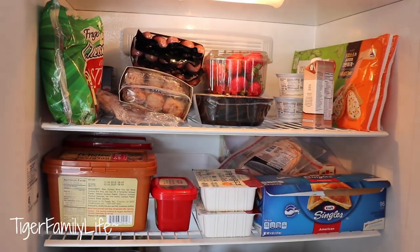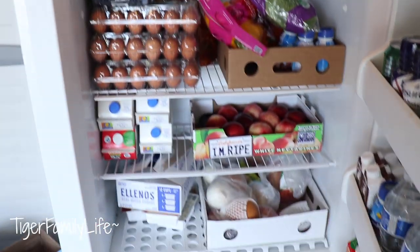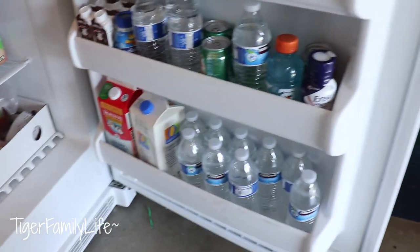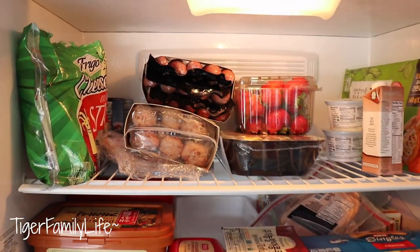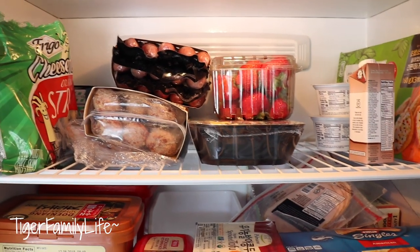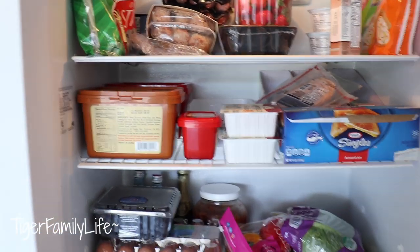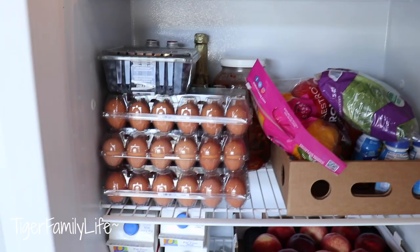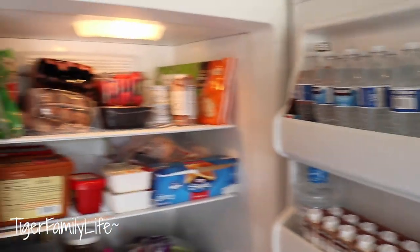Refrigerator — this is what it looks like. We didn't organize it. Not bad, it's pretty organized. We got some food — obviously. Cheese, hot dogs, bacon, strawberry, milk, some tofu, more cheese. Look at the eggs — we are stacked with eggs. Fruit, a bunch of milk, and then you got the drinks on this side. That's what it looks like.